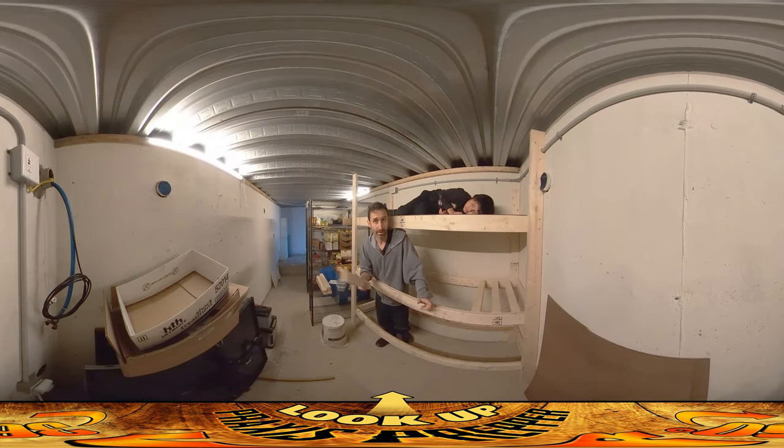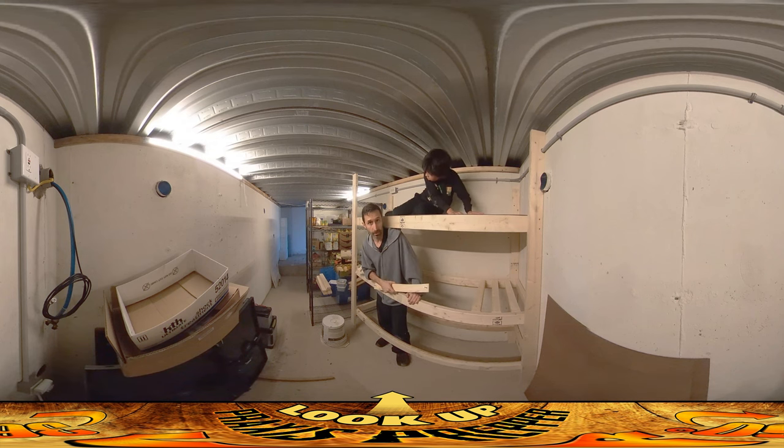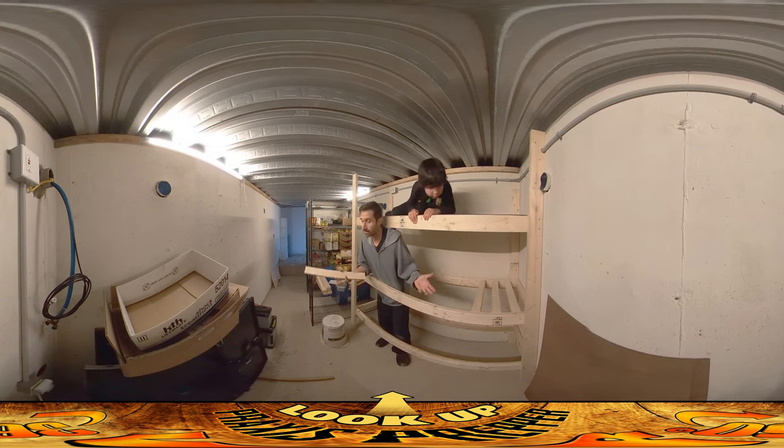Hey everybody, this is Praxis and today I'm working in the root cellar to turn it into a fallout shelter. At the time of this recording we've got the whole situation with Russia and Ukraine and possibly some of the other Baltic states. This root cellar was always designed to be able to be used as a fallout shelter if the need arose, and that's what I'm working on this week — adding features to make it usable as one.